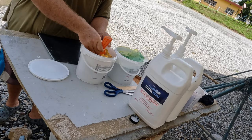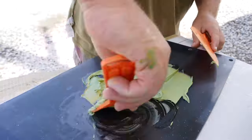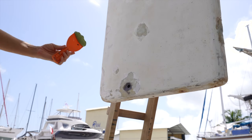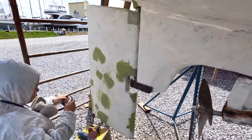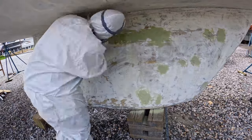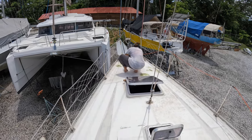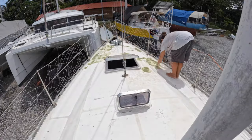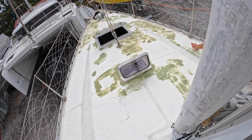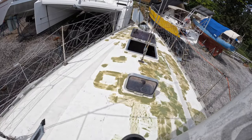The fairing compound was then perfect for smoothing out the surface of the keel in preparation for the paint. Our deck also needed some fairing after removing all that anti-skid. This is a two-person job applying a filleting compound. It's only a matter of minutes between full sunshine and pouring rain here, but luckily in the Guatemalan summer heat, the epoxy sets in minutes.